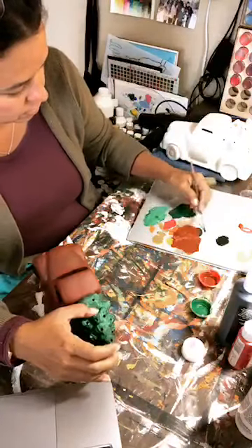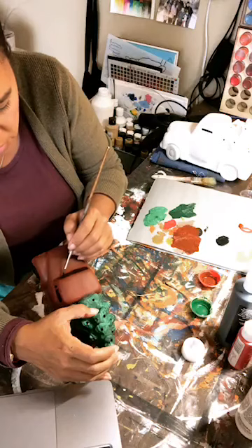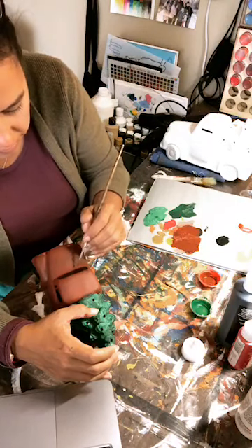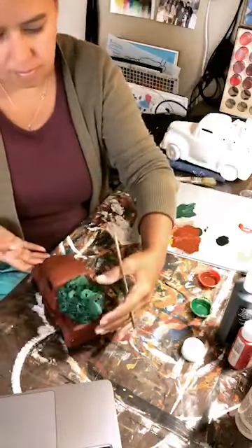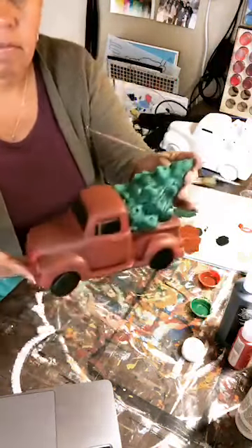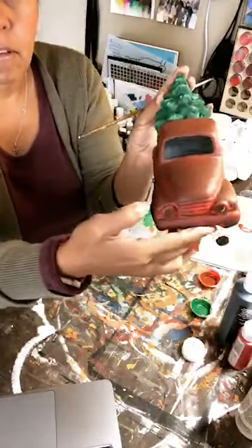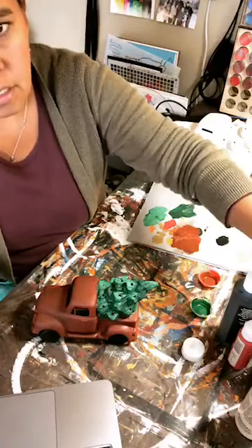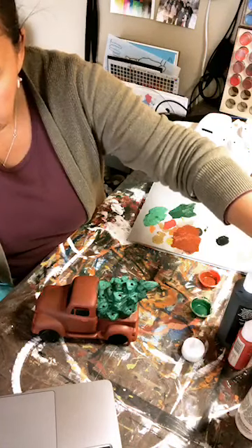I got a little carried away with my black on the front here, so I'm going to touch it up. So windows and tires I'm painting black. You could paint your windows white or just a light gray as well.